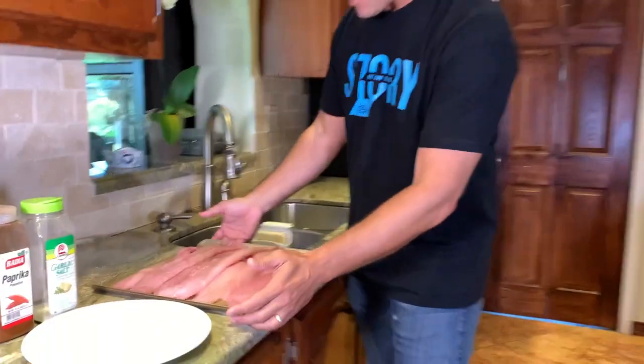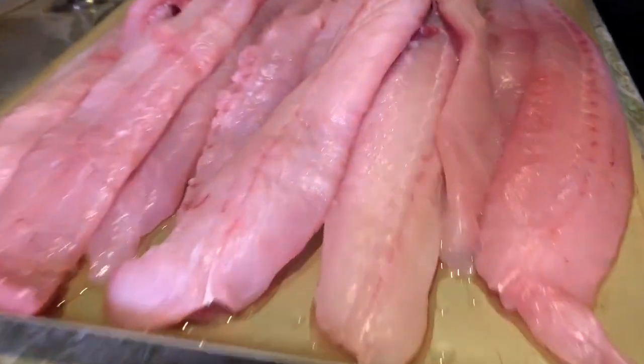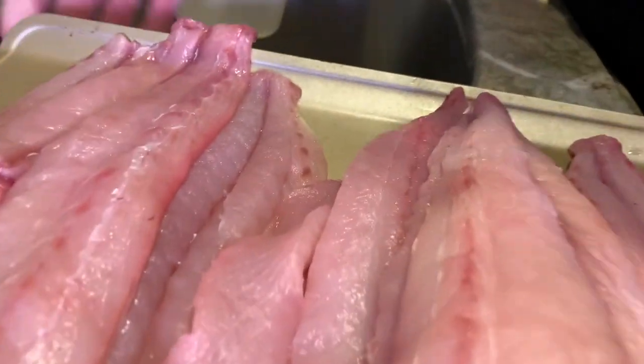Hi folks, this is David Fine from Watch Your Lip. We had a fantastic Mahi Mahi slay and we want to bring you a catch and cook. We are so excited because we have a little mountain of Mahi Mahi fillets. We're going to cook this up probably in a couple different ways, and my daughter is going to have some Mahi Mahi sashimi.